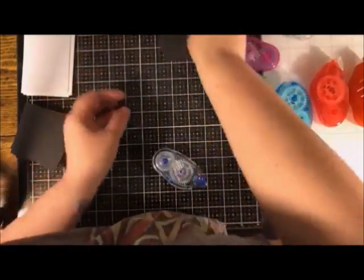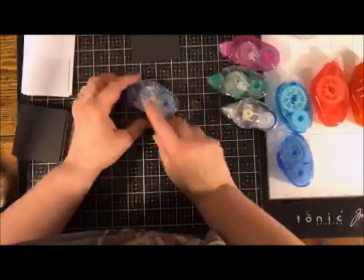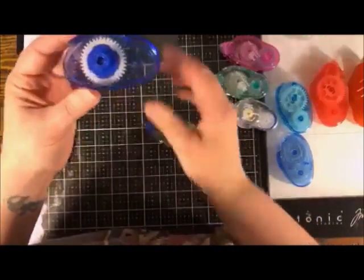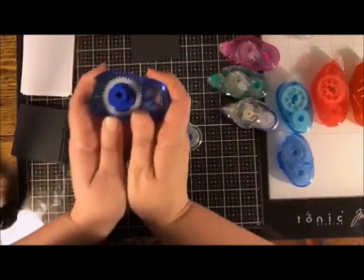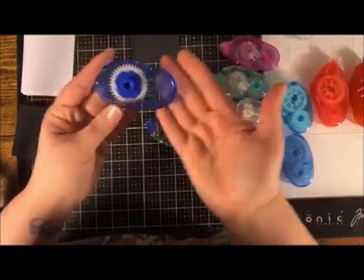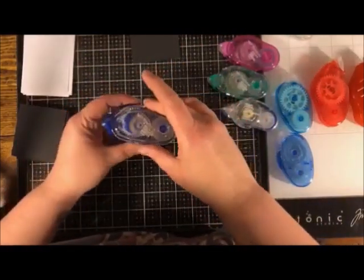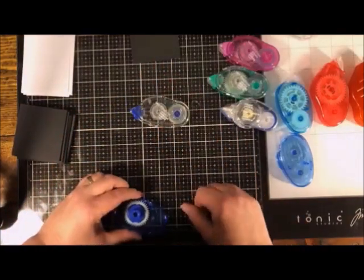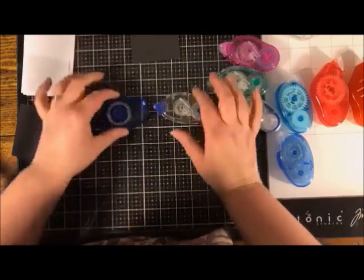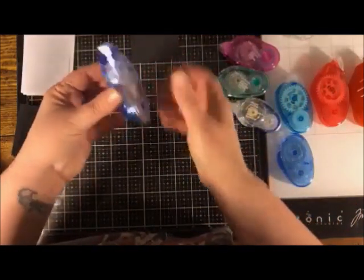That's how you use a tape runner — making that break at the end is very important. When you buy a Tombow runner, you're actually buying the runner mechanism itself. Don't throw that part away — the little gear mechanism is what makes it work. The refill is simply the tape cartridge. Many people buy only the refill and say it doesn't work because you need the runner first. Buy the runner once, then just snap new refills on.